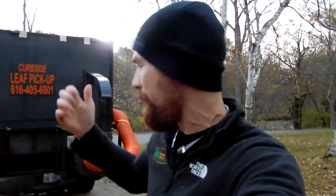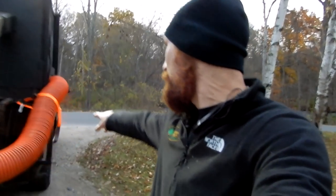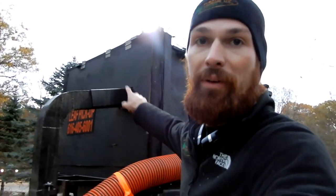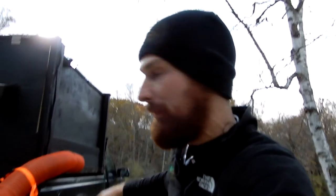Welcome back guys. I just wanted to show you around the leaf rig real quick — the curbside pickup rig, whatever you want to call it. We have off the back here a modified Billy Goat leaf vac. I actually bought a new hose for it. We've got a spotlight off the back here for operator safety, and a spotlight off the side so you can kind of see the pile coming ahead.